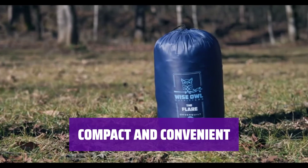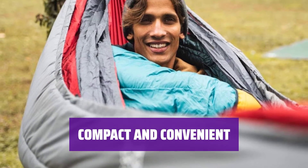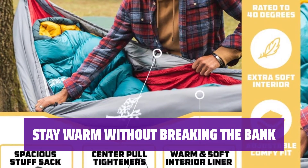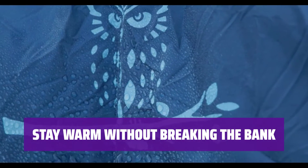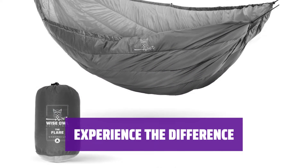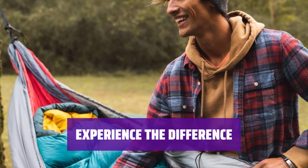The Wise Owl Underquilt is lightweight and easy to pack, making it the perfect companion for your outdoor adventures. You get quality insulation at an affordable price. Say goodbye to cold nights and hello to cozy comfort. Try the Wise Owl Underquilt — don't settle for anything less than the best when it comes to staying warm and comfortable in your hammock.